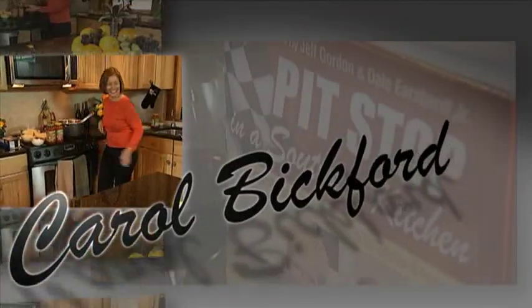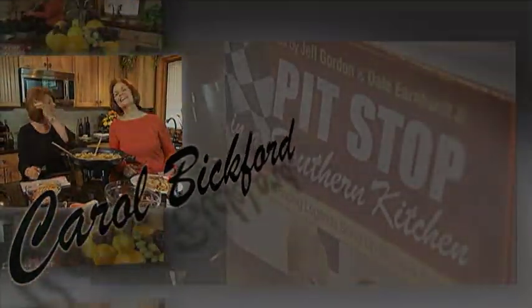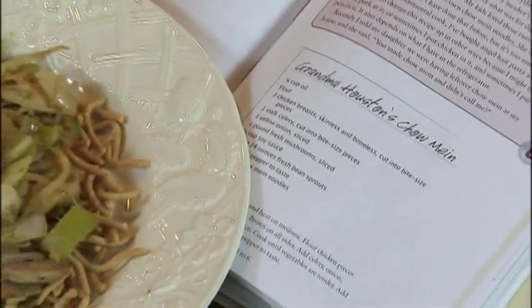Hi, I'm Carol Bickford. Most people know me as Jeff Gordon's mother. I'm here with my friend Janice, who I've known for 40-some years, and we've done lots of cooking together over the years. Today we're going to cook my mother's famous chicken chow mein. This is a recipe that my mother passed down to me many, many years ago. My family absolutely loves it, so we're going to help you make it at home yourself.